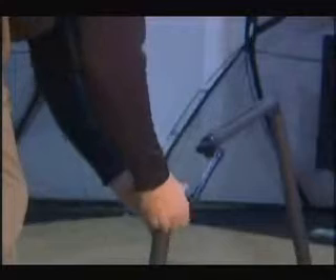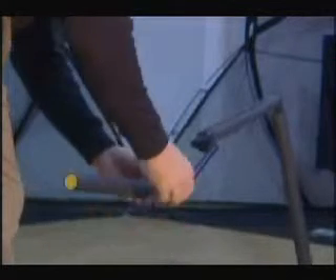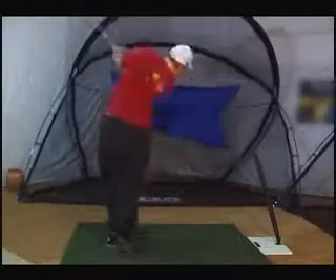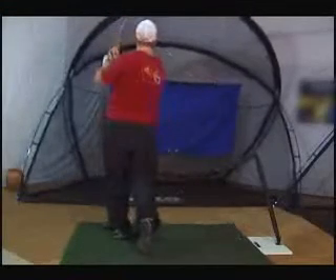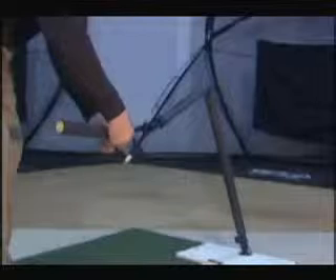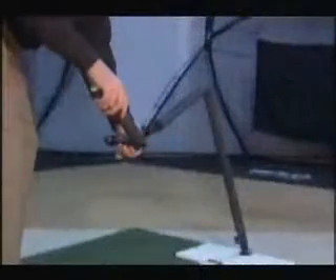For left-handed users, loosen the dial and rotate the arm 180 degrees. If you are using the Axis II Angle Swing Trainer to fix a severe over-the-top swing, add the severe over-the-top extension by loosening the dial by the ball window and inserting the severe over-the-top extension. Remember to tighten it on both ends.